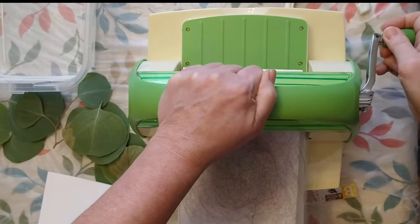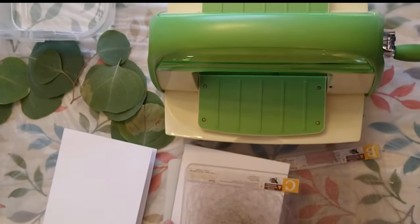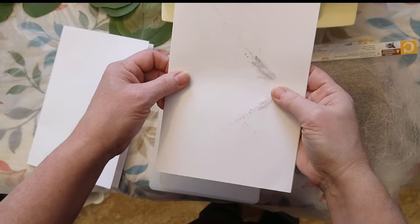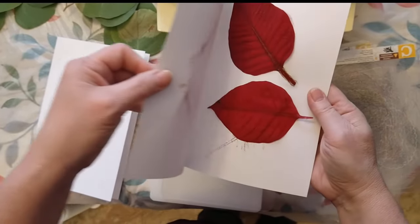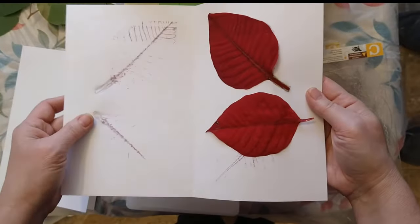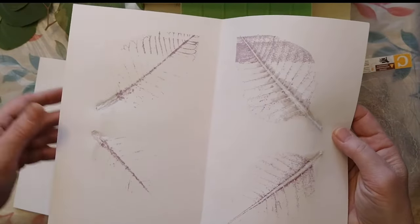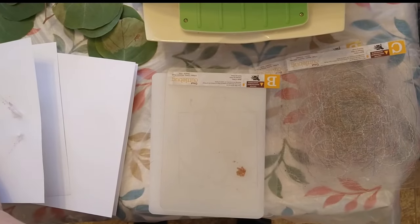These were dry fresh cut leaves - dry as in there was nothing on them. I put them through and you can see right away the print. This is the poinsettia. You can either take it right out or leave it to sit. We'll take this one out since the leaves were already falling out. It's given us a purple tint to that.